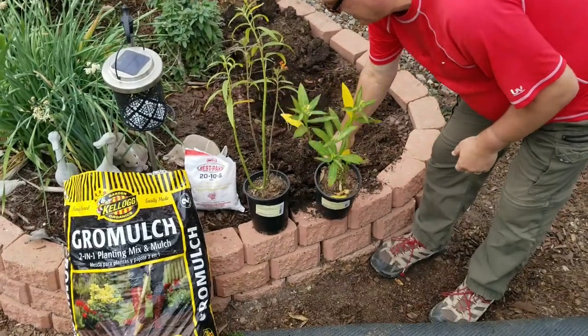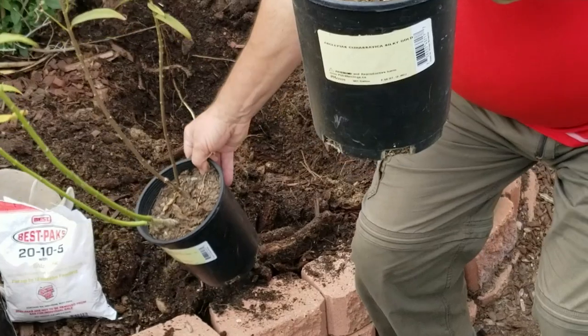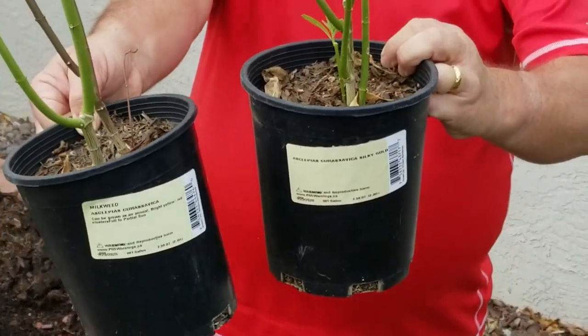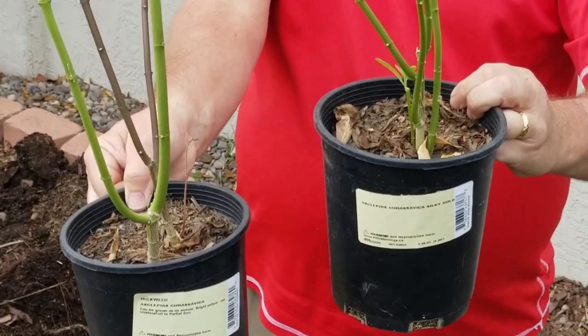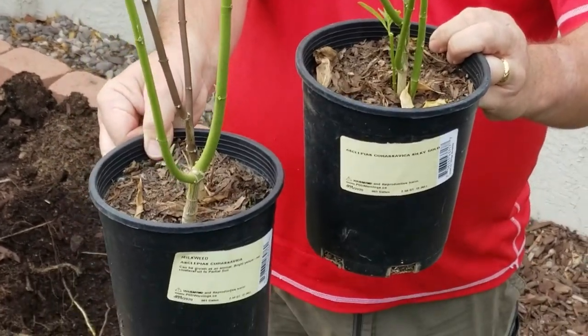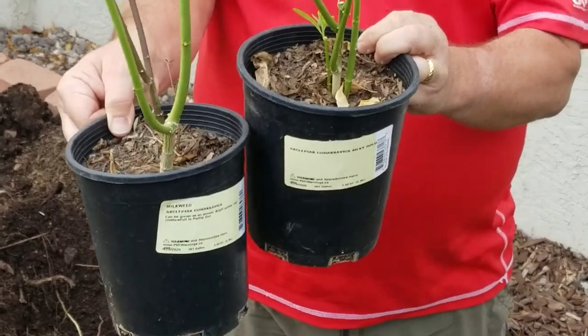I like planting Asclepias in my garden — this is an incredibly important plant. This is milkweed, both the original and the curassavica variety, and what's great about planting them together is you get a couple of different colors — yellows and oranges. These are incredibly important plants for butterfly habitat.